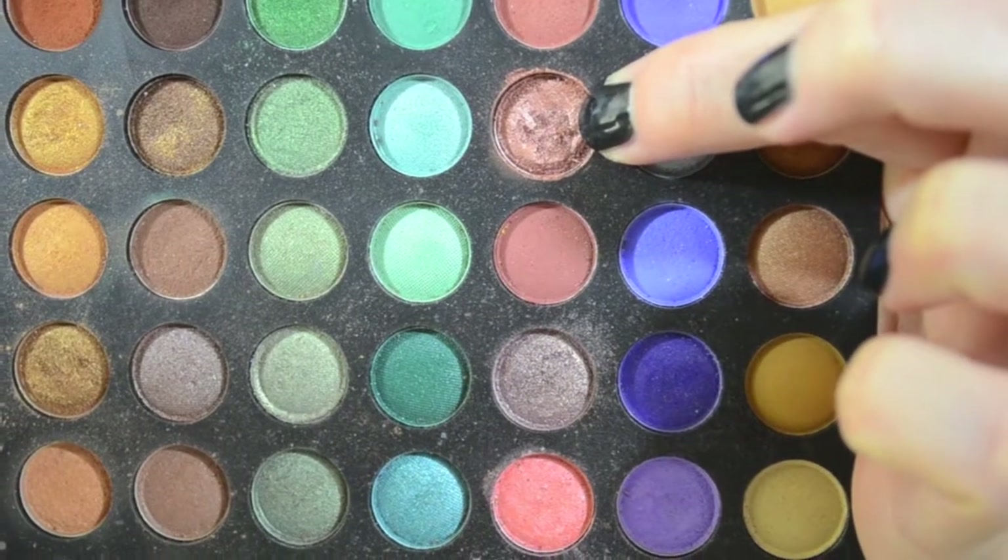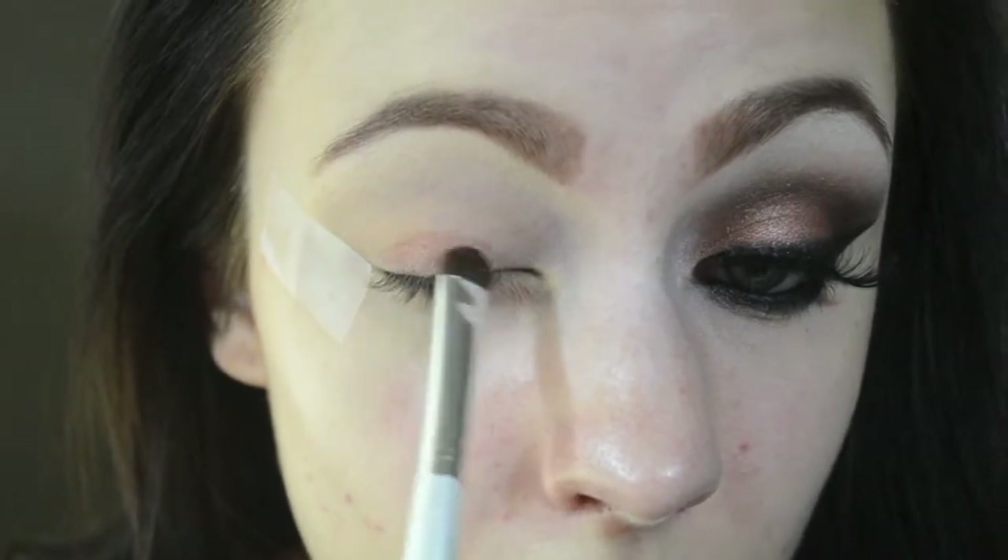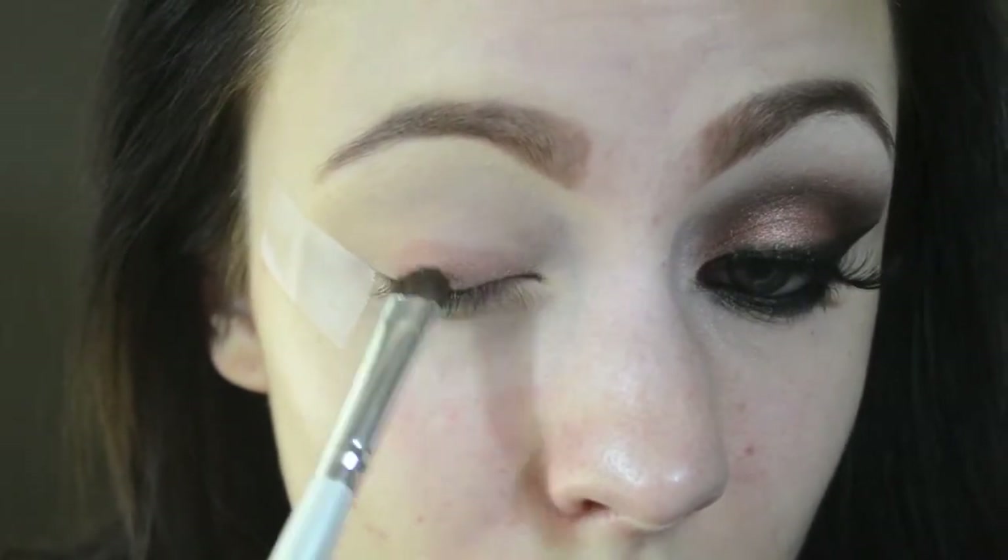I'm dipping the e.l.f. eyeshadow brush into the first color and patting it all over my eyelid, concentrating mostly on the inner corner to the middle of the lid.